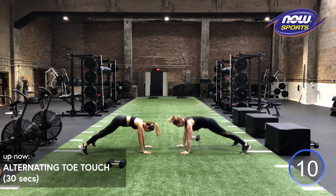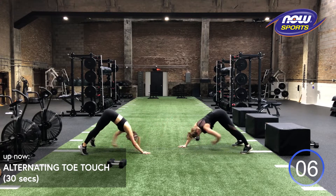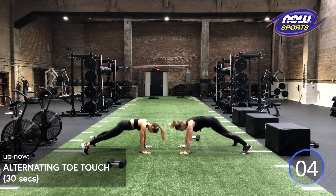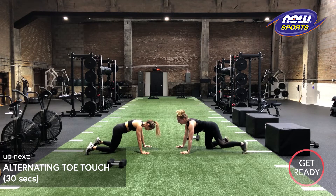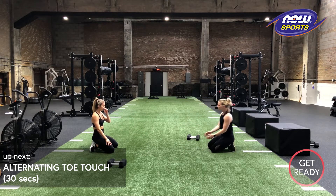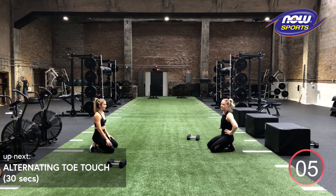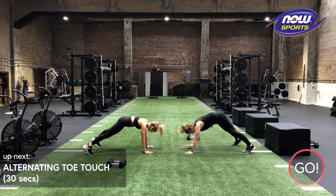We got 10 more seconds. Try to really reach back to that toe. We got five, four, three, two, one. Maybe just drop your knees. Relax for a sec. How'd that one feel? So great, so good. I totally got a minute of it left in me. We're going in three, two, one and go.